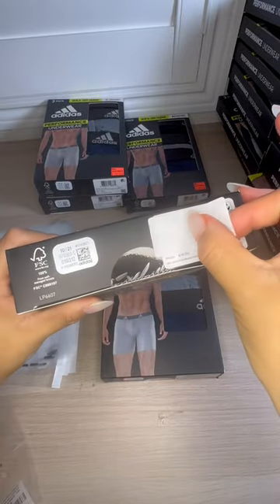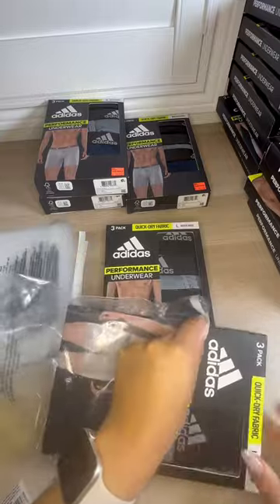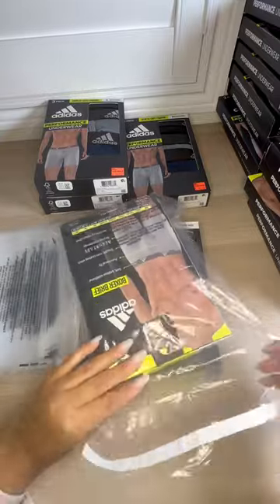Since the packaging on the boxers has exposed fabric, I went ahead and polybagged these because I do not want the fabric to get dirty.